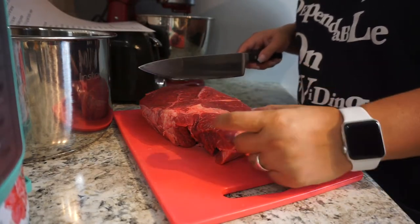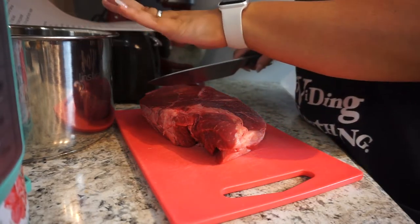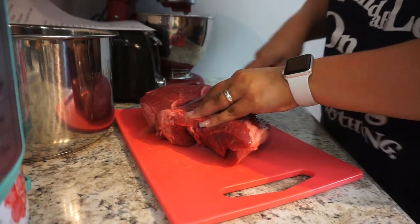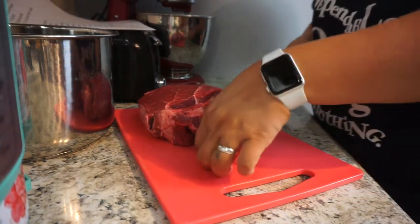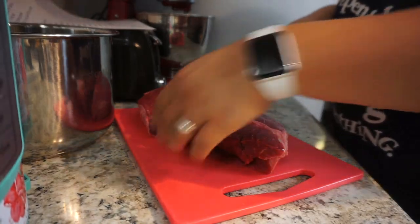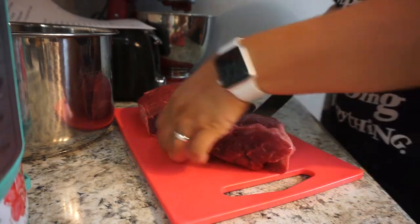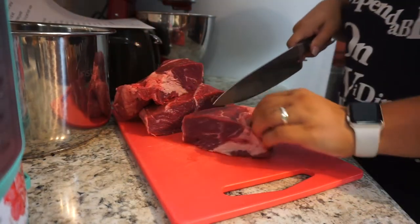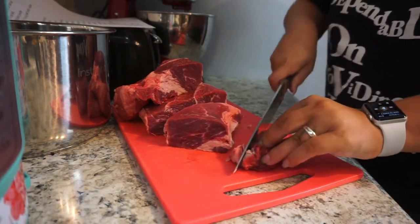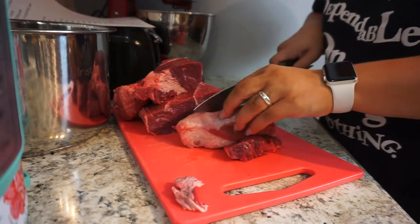Starting out, I'm just gonna take my chuck roast and cut it into about one-inch thick pieces, then put it in my Instant Pot. This is a nice tip for making the carne — normally it has to boil on the stove for about two to three hours, which is really time consuming. Right now I'm just trimming off some of the fat because we don't want that.